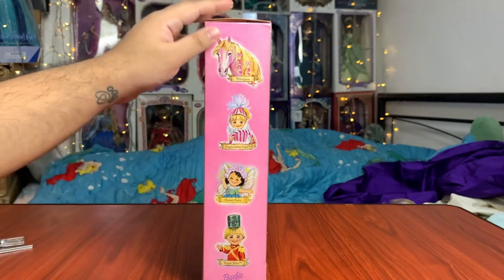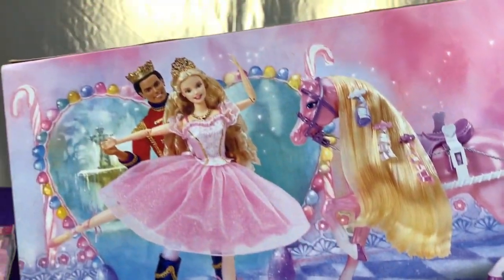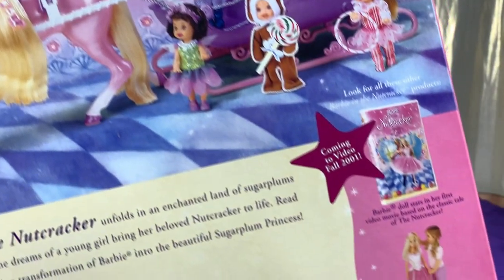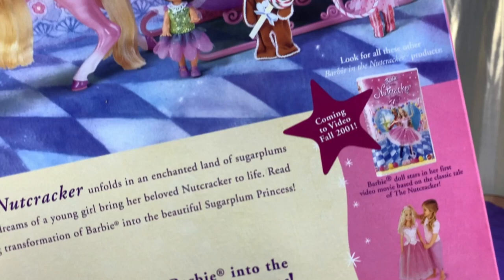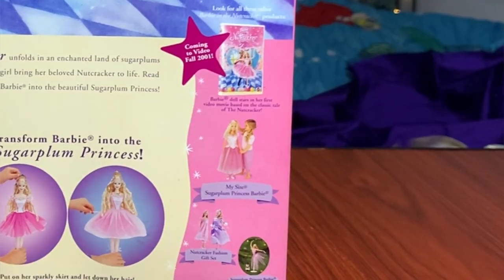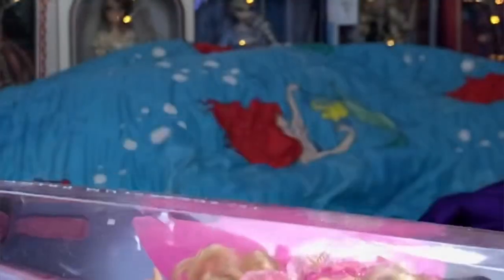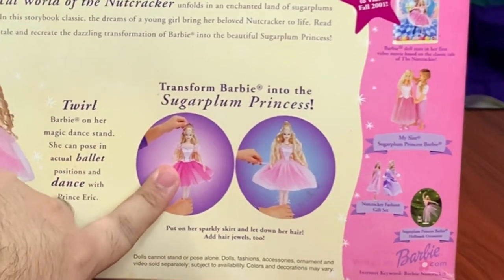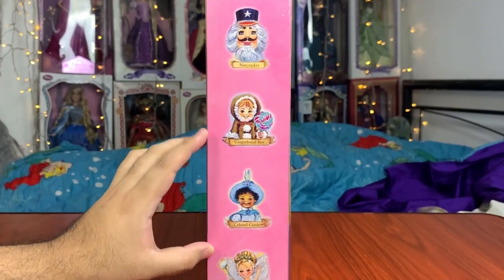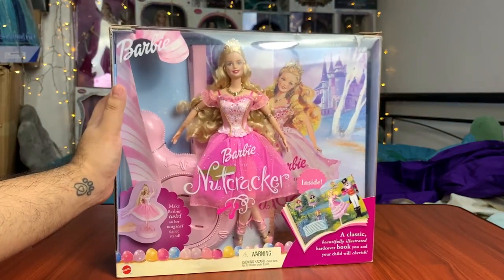On the side, we have artworks of all the other characters: Marzipan, Peppermint Girl, Flower Fairy, and Major Mint. And on the back, this is the photo that I grew up looking at and dreaming about having these dolls one day. It also shows what available products are in this collection — we have the video coming soon in fall 2001, a mock-up placeholder DVD cover with just the dolls, the My Size Sugar Plum Princess Barbie, Nutcracker Fashion gift set, and an ornament from Hallmark. And on the other side, we have artwork of Nutcracker, Gingerbread Boy, Colonel Candy, and Snow Fairy. I love the watercolor style artwork — it's so beautiful. This package is 20 years old and it still feels better than current day packages.